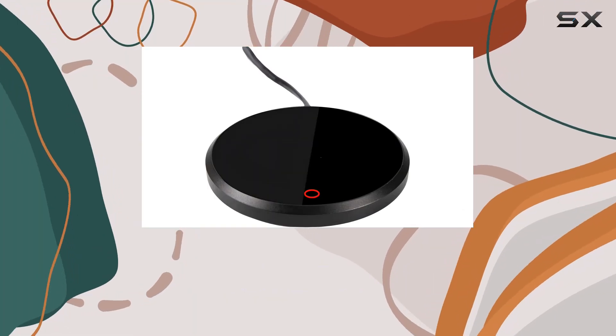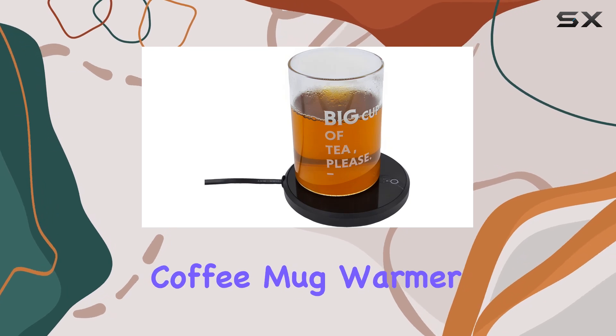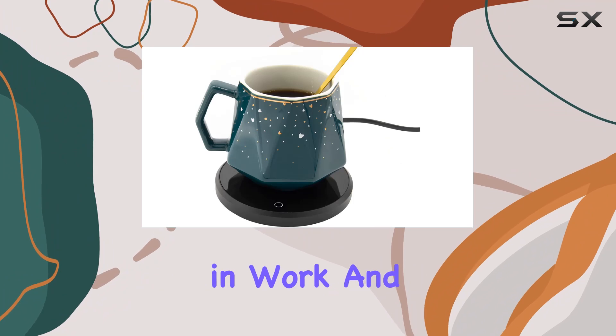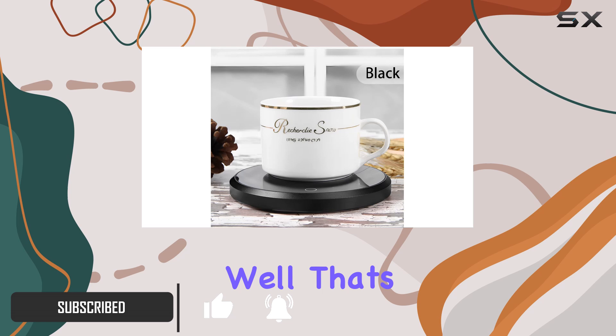Hey there, coffee enthusiasts! Today I'm excited to share my thoughts on the Holy Fire coffee mug warmer. Picture this: you're at your desk, engrossed in work, and suddenly realize your coffee has turned lukewarm. Annoying, right? Well, that's where this little gadget comes into play.